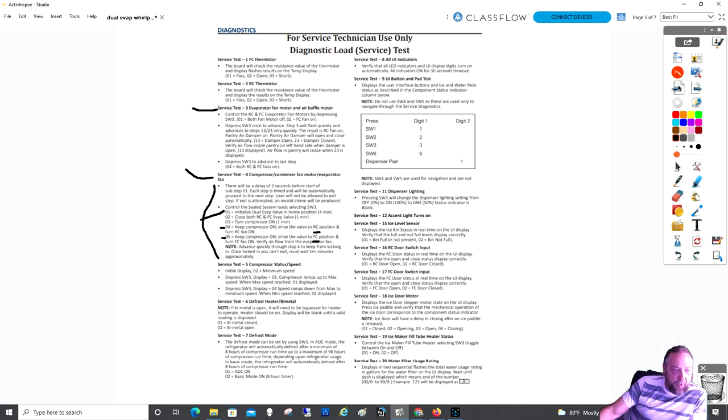Step one: the rotary valve moves to the home position. This step lasts four minutes and cannot be advanced. Going back to the chart — step one initializes the evaporator valve in the home position, so you have to be patient and wait six minutes total: four minutes for step one, one minute for step two, and one minute for step three — before you can actually check that the valve is sending refrigerant to the refrigerator compartment. My technician was being impatient; I told him you have to wait six minutes and you cannot advance it on your own.